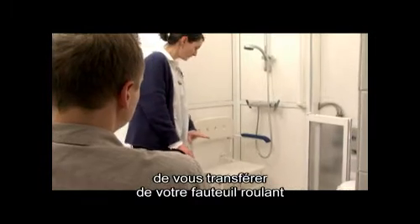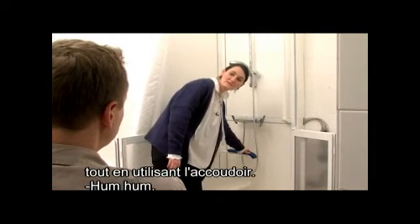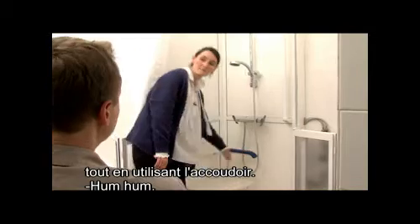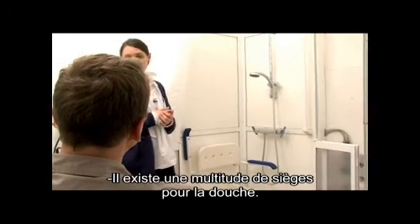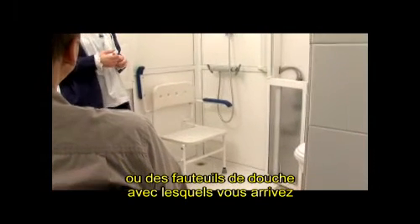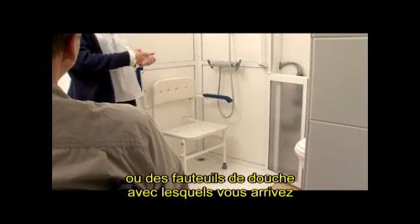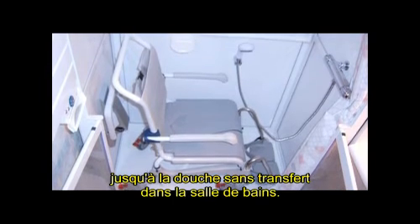Pour vous, ça peut être une solution pour faire un transfert depuis votre fauteuil roulant jusqu'au siège de douche, tout en utilisant la coudière. Il existe vraiment une multitude de sièges pour la douche : des sièges à poser, mais également des fauteuils de douche avec lesquels vous arrivez directement jusqu'à la douche sans avoir à faire de transfert dans la salle de bain.